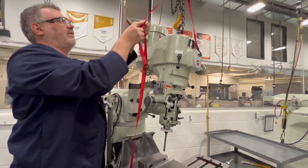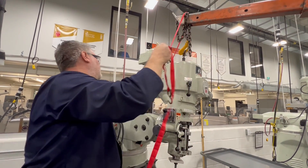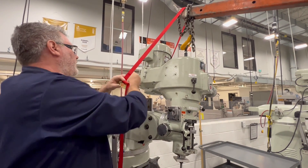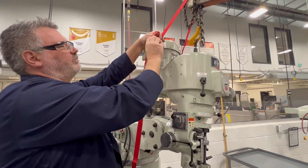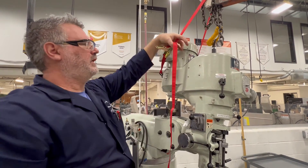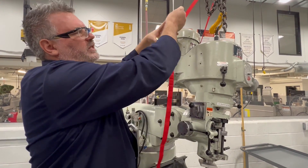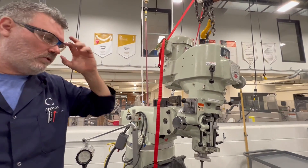I've had everything installed with twist locks because we're a school and I need to work on the machines while the students are working on the monitoring machine. So instead of having a circuit breaker for every single machine, we decided to go with twist locks so I can isolate each machine without shutting down the whole shop.